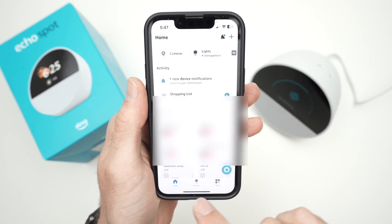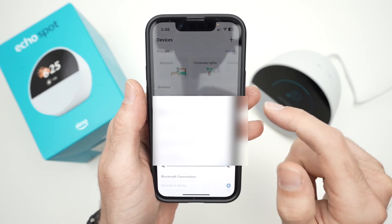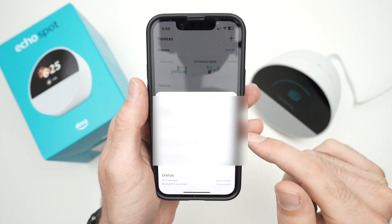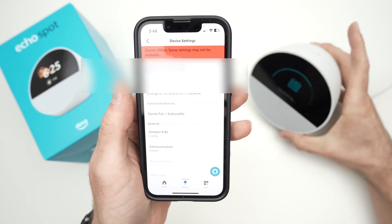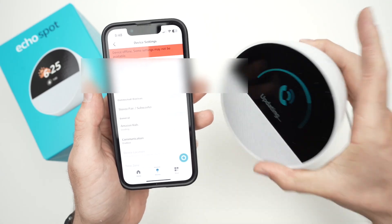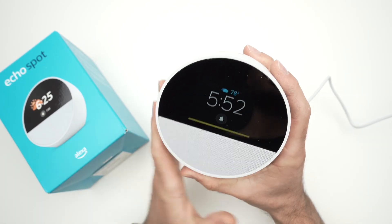Your device will appear in the Devices section of the app. You can tap on it to edit settings, or tap the cogwheel for more advanced settings. It may currently say the device is offline because it hasn't finished updating — once the update is done, that red message will go away.